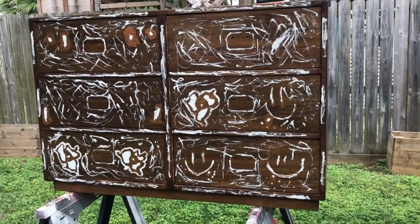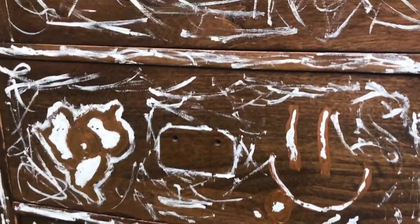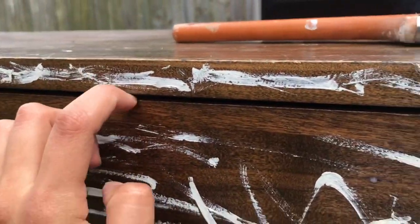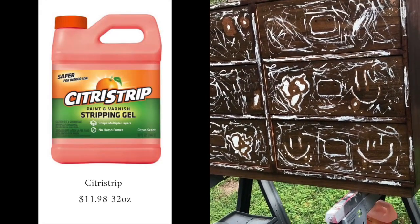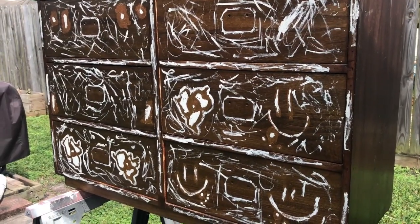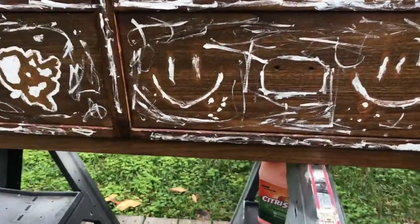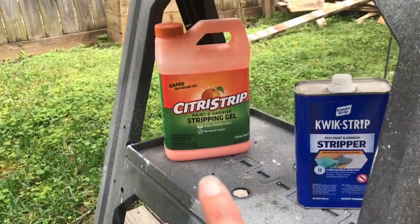Okay guys, this is what we're starting with. I really don't know what was going on with this poor guy — maybe it belonged to a kid. But yeah, it's a little rough looking. We're going to start by stripping this. I could sand it, but stripping is a lot easier on your hands. So I'm just going to apply the paint stripper and let it sit, and then start scraping it off.